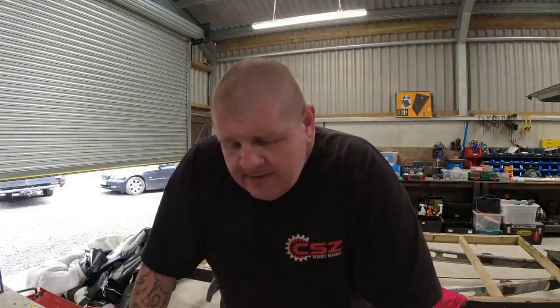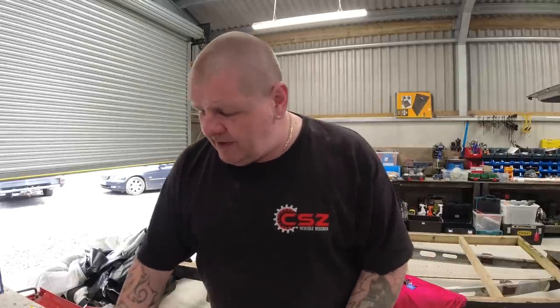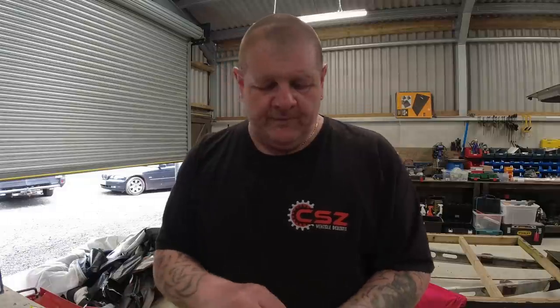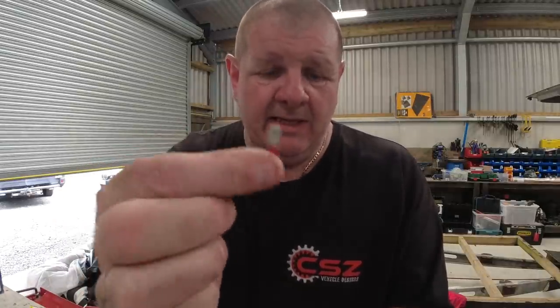When it comes to doing electrics, I like doing electrics, but there's one pain in the neck job that really gets me down — and I know we have to use them on some things. That, believe it or not, is these crimps: your spade connectors, your bullet connectors, and your wire connectors.